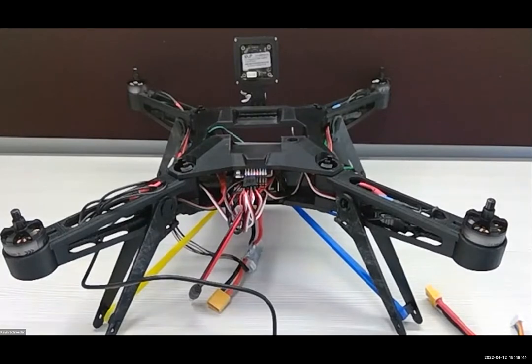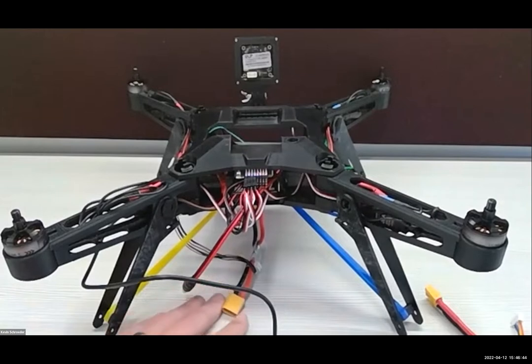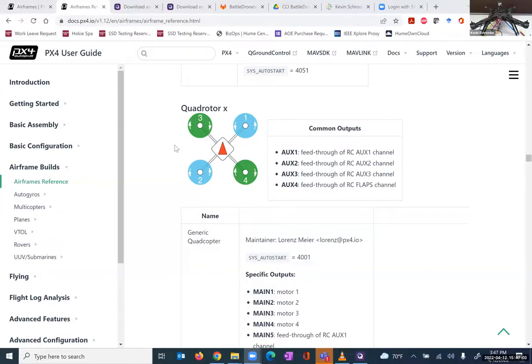An important detail: my power is currently unplugged. We are going to start sending commands and powering up our PixHawk, and we do not want our motors to be spinning if we are not paying attention or send an errant command. So let's go back to the PixHawk documentation — we know this is the quadrotor configuration we want, but we need to tell that to the PixHawk.